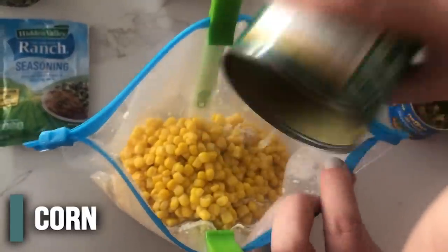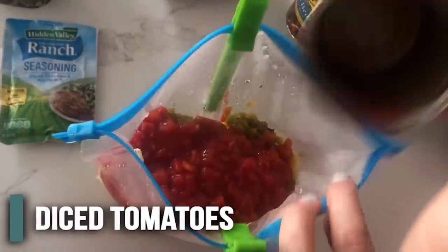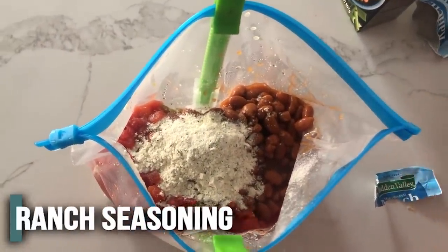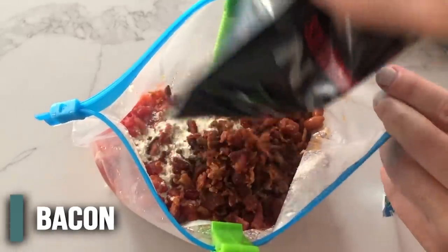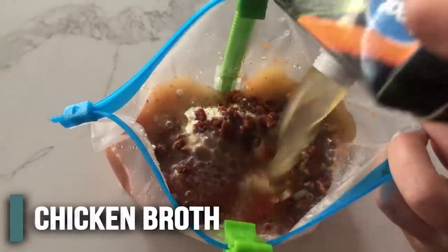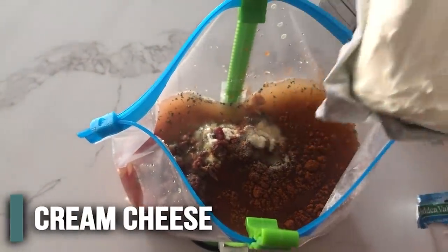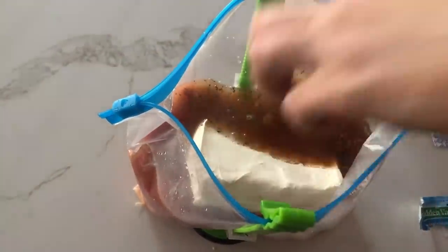We have the can of corn, drained. The chilies, drained. The diced tomatoes — did not drain those. And then also the beans — we didn't drain the beans because it has the yummy chili sauce in it. Next is our ranch seasoning, dump right in, and then the bacon. Now beware with the bacon — you want to make sure you pull out any packaging. This is half a cup of the bacon bits. Then we add the two cups of chicken broth. One teaspoon of chili powder, one teaspoon of cumin, and one teaspoon of onion powder. I'm going to add my cream cheese right now — you can also add it right before you cook it in a slow cooker or Instant Pot, but I sometimes forget. We're all done here.